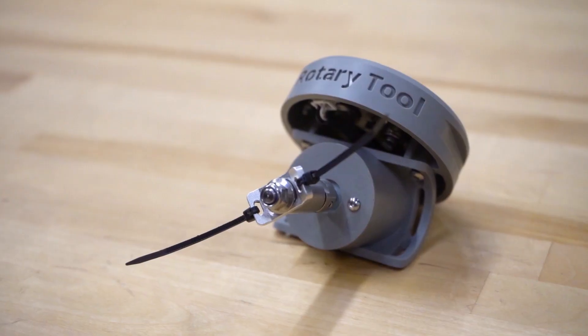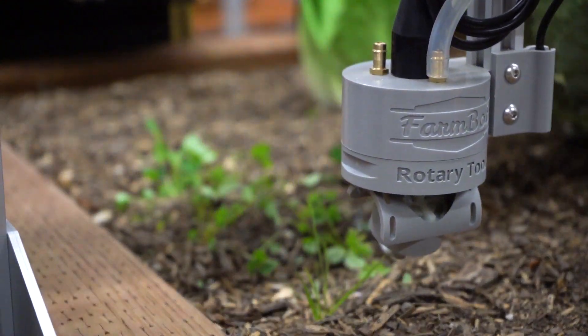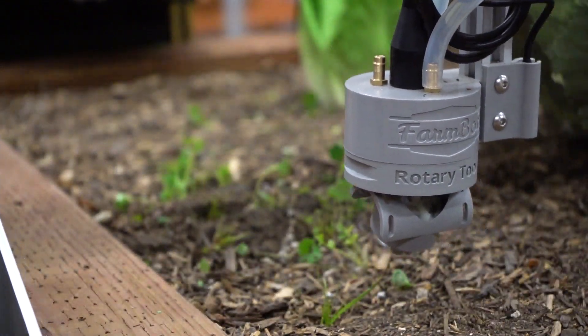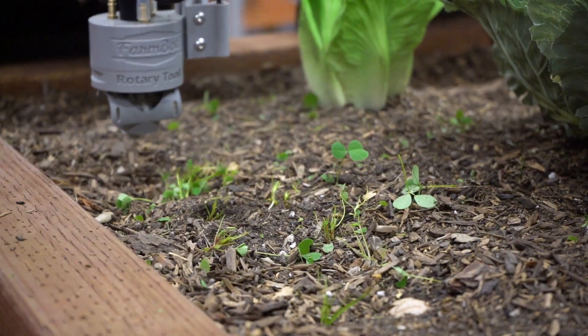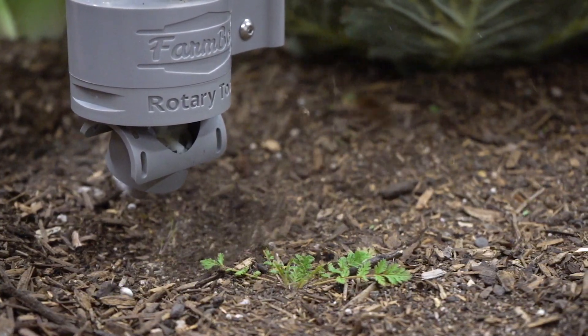For light-duty weed whacking, outfit it with the trimmer attachment. Then create a sequence to turn the Rotary Tool on, sweep through the location of the weed, and turn the Rotary Tool off. You can schedule this sequence to be run over all of the detected weeds in the garden on a daily basis to keep your garden weed-free.